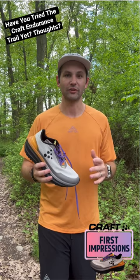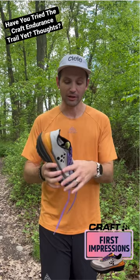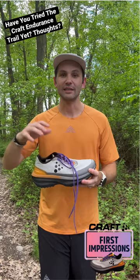This upper, while very breathable, did take me time to break in. I was getting a little rubbing on the outside — not anymore. It's kind of formed to my foot and it's been fantastic. This has a great heel lockdown; I locked this in and no issues.